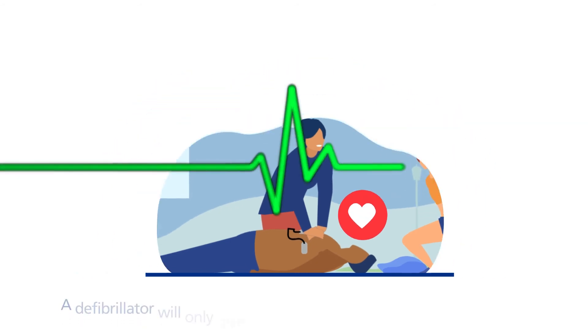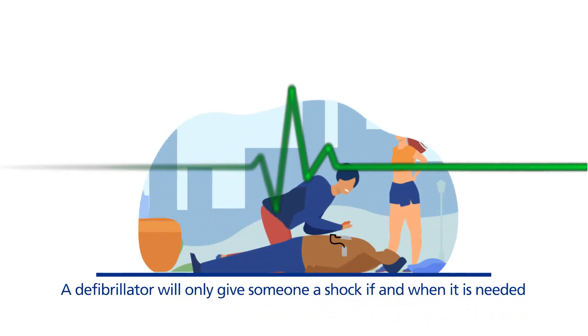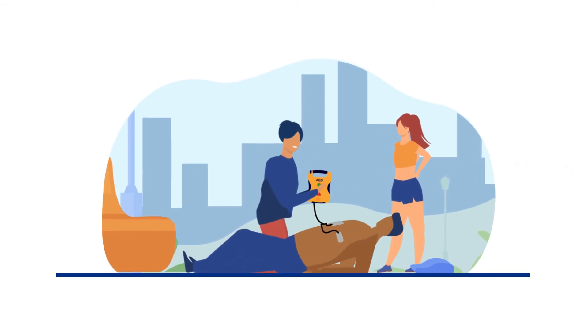A defibrillator will only give someone a shock if and when it is needed. It won't harm the person, so there's no reason to feel nervous about using it.